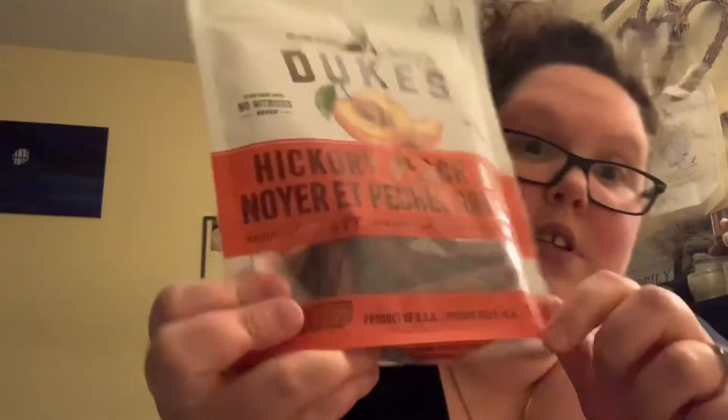Hey guys, welcome back to my channel, or welcome if it's your first time seeing this face. I know I did not do a vlog today, but I'm going to do a little taste test for you guys of these Duke's Hickory Peach Barbecue Smoked Shorty Sausages. The peach thing just got to me. I got these at Walmart on my Walmart order when I ordered it to deliver to my house.